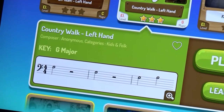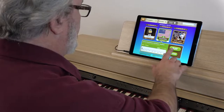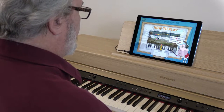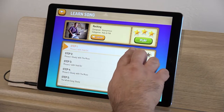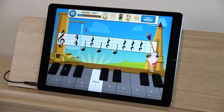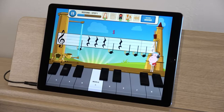There are two ways to practice with Piano Maestro: Learn Mode and Play Mode. Play Mode is like a quiz — you play the piece and Piano Maestro gives you a rating. Learn Mode breaks the piece down into segments and guides you through a perfect lesson plan to learn the piece. You'll start out playing the first part with the Hold On assist, a cool feature that waits for you to play the correct notes before progressing.